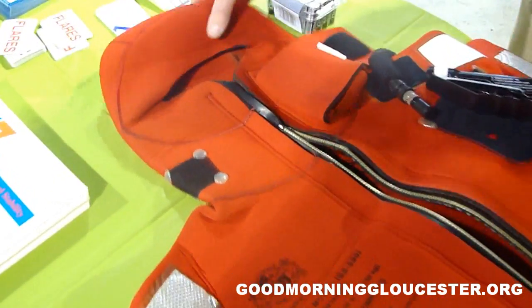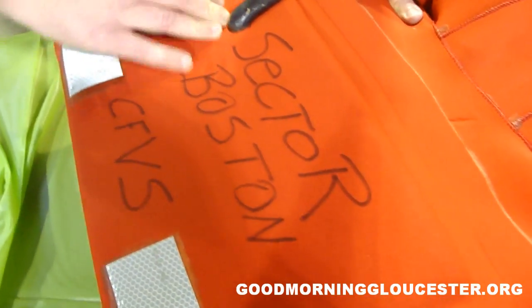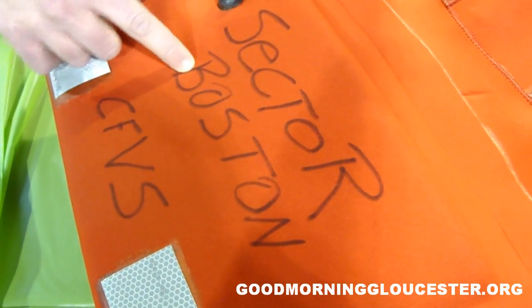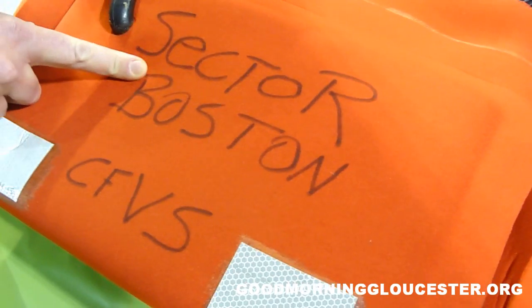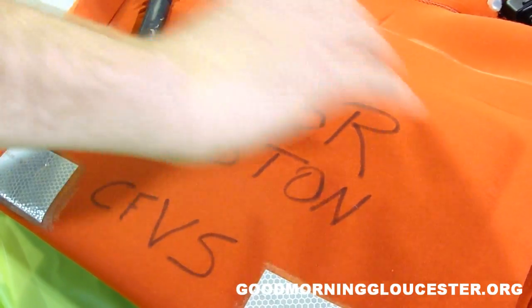The last thing I'd like to point out is if you turn the suit over on the back, it's a federal requirement to have the name of the vessel attached to the back. This one says Sector Boston Commercial Fishing Vessel Safety because this belongs to my office. So on your vessel, you need to put 'fishing vessel' and the name.